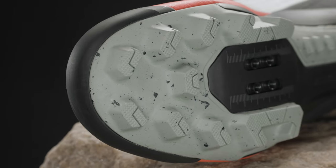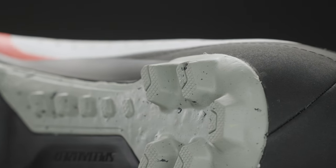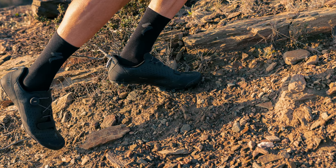The updated chunky outsole and tread, paired with Stride Technology, increase off-bike capability and comfort when the road less traveled requires a hike to get back on the bike.